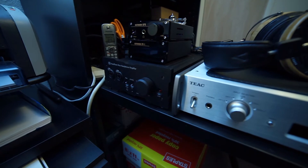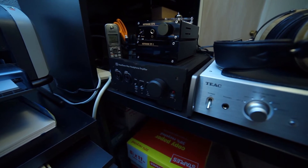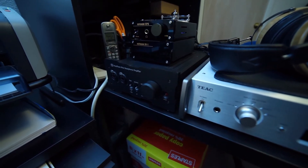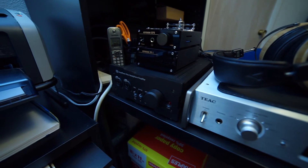I got turned on to cross-feed because I have this Headroom Max headphone amplifier and it has a cross-feed circuit. It's a really nice headphone amplifier — a little older, but they essentially spared no expense when they made it. The only downside for me is that it's awfully big and kind of hard to find a place for it.